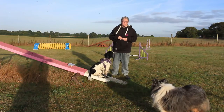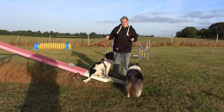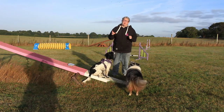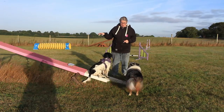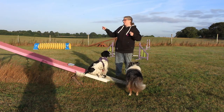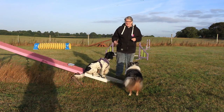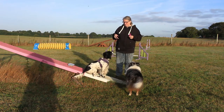Now this step — if your dog has already got a good understanding of the dog walk — you will probably not want to worry about. However, this is a nice little confidence builder for puppies. It's also good if you've got a dog that is perhaps a little bit unsure of the dog walk, or a dog that is worried by the seesaw, which will often transfer to being worried by the dog walk.